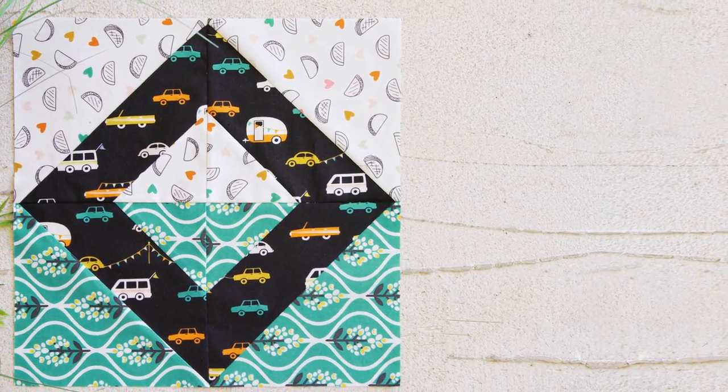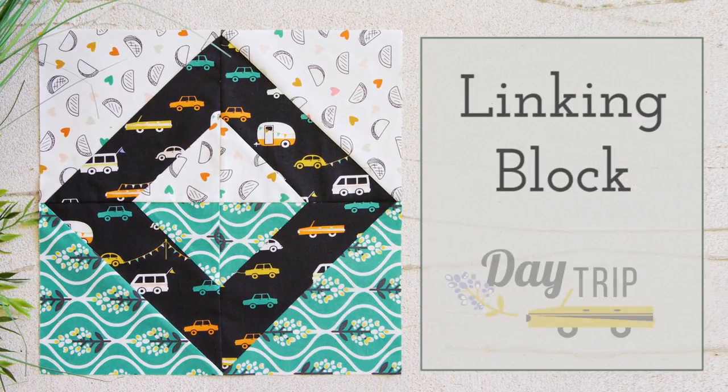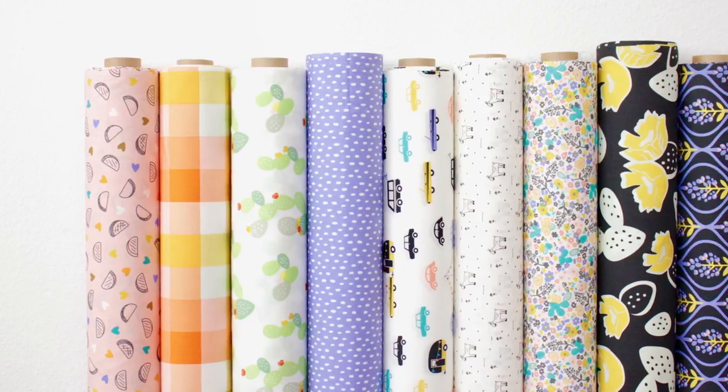Hello Makers! Welcome to the AGF Quilt Block Collection. Today we'll be making the linking block featuring Daytrip Fabrics. Ready to go on an adventure? Daytrip Fabrics will take you there! Let's hop onto our sewing machines and get started!